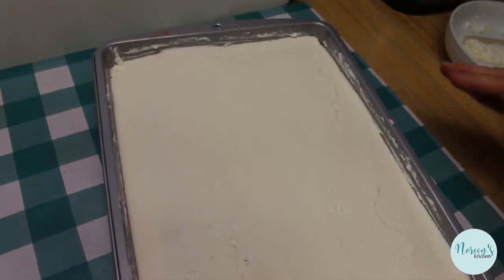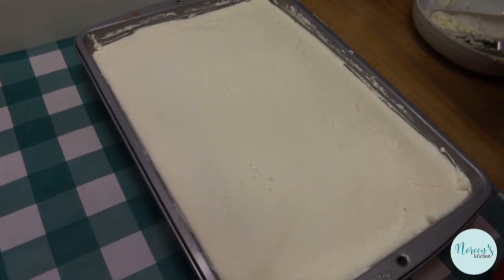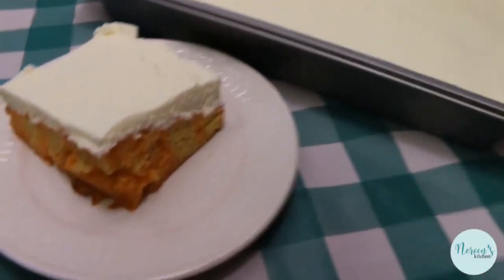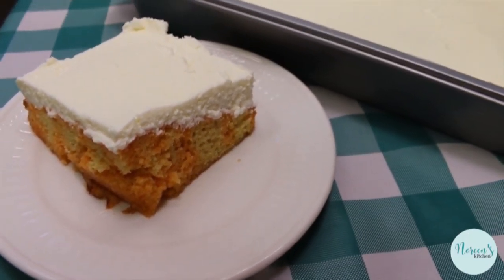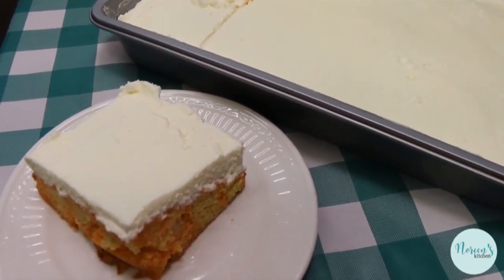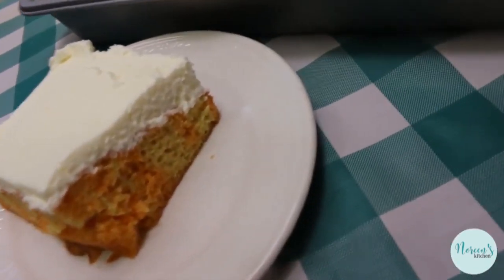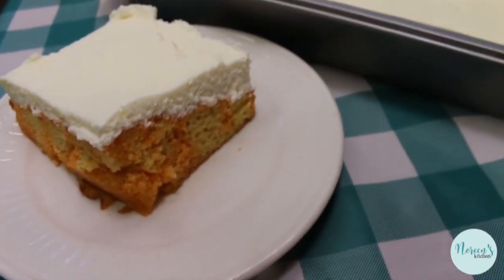Once we get this all spread in here, you're just going to go ahead and pop a lid on this — I have the lid that came with the pan — and we're going to refrigerate this for at least a couple of hours before we slice into it. I kept mine in the refrigerator for less than an hour because I really wanted to get this video done for you. So you'll be sure and keep yours in the refrigerator for at least two hours; four hours is better, and tomorrow it's going to be the most perfect because you really want that gelatin to set.